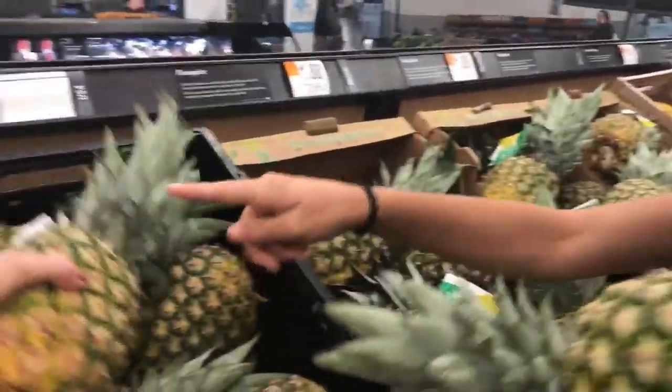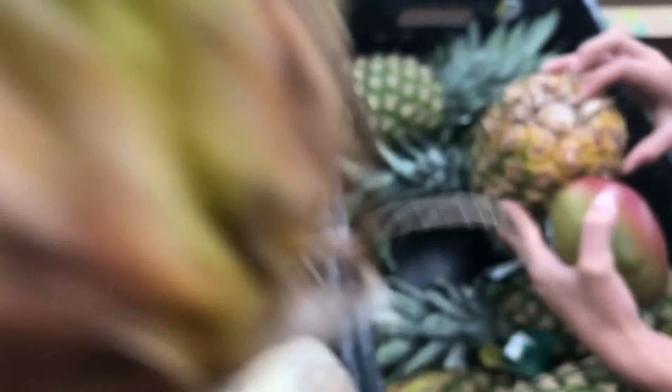Do any of them smell good? That one kind of smells pretty, but not ripe. This one smells horrible — it's not ripe. This one looks a little yellow. Oh, this one right here. Oh yeah, it smells.